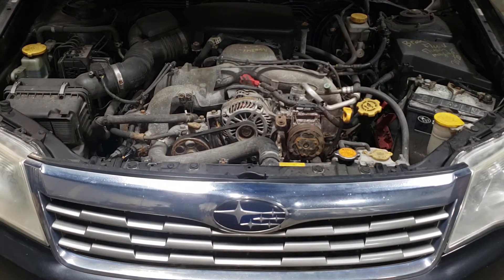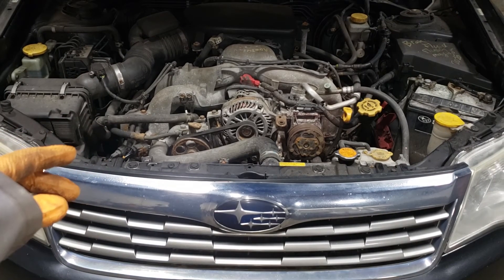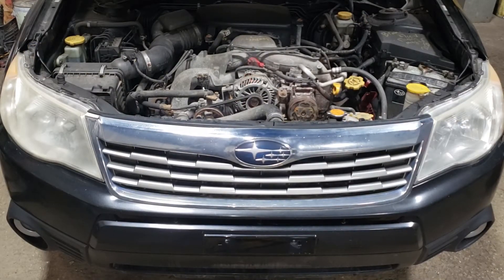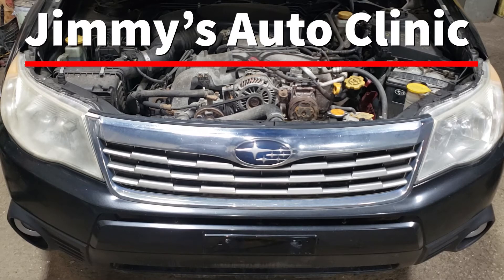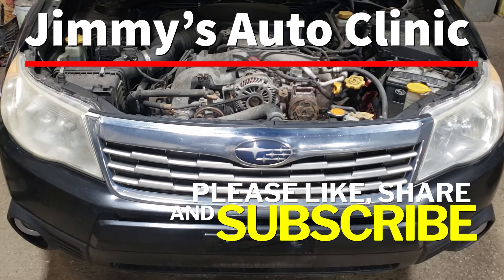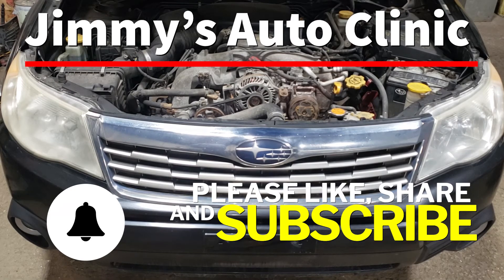That being said, provided you don't run into any issues with the tensioner bolt like I did, it should be really easy. We are done with this one — hopefully you found it entertaining as well as informative. If you did, please like, share, and subscribe. Don't forget to hit the notification bell so you never miss one of my new videos, and as always, thank you for watching. We will see you in the next one.